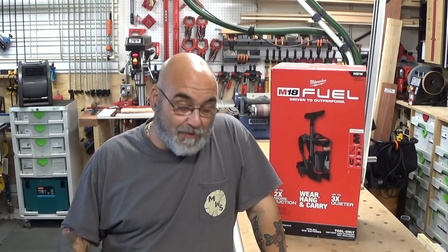Hey YouTube, Mike here. How we doing today? Hope you all had a good week. Alright, today I figured I haven't done one of these in a while.